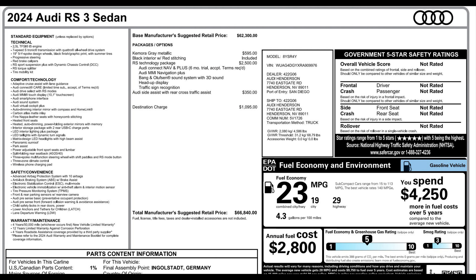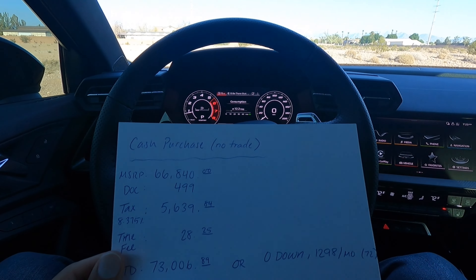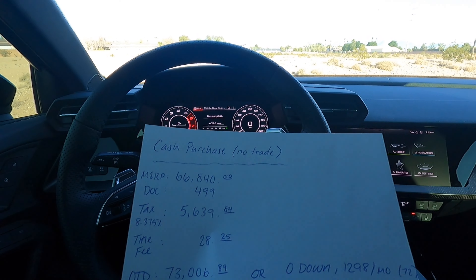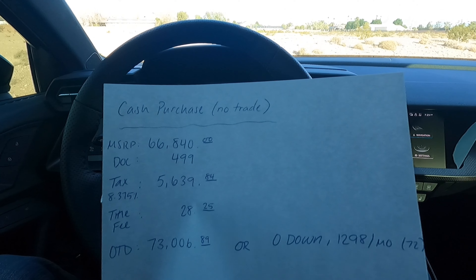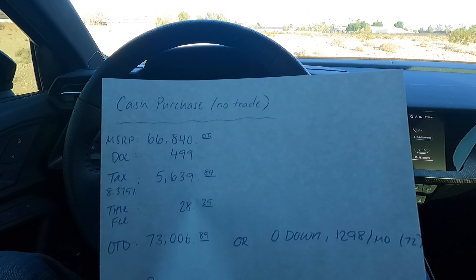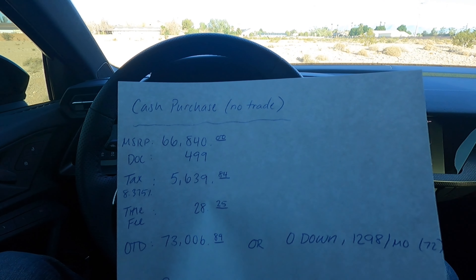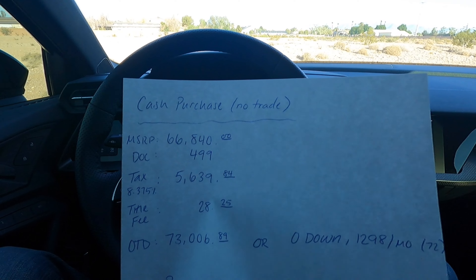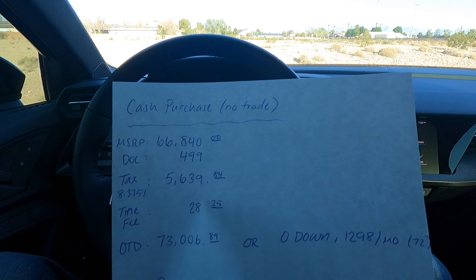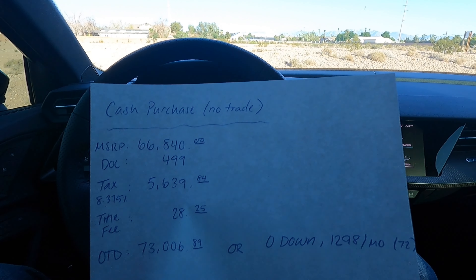The MSRP of this vehicle came out to $66,840 and this is a 2024 model year. So this top part here shows the breakdown for a cash purchase with no trade. The MSRP is $66,840. I didn't pay a markup, so thank goodness on that. Obviously the market's changed a little bit — markups aren't that common anymore, I guess it depends on what car you pick out, unless you're picking out like a really specialty-type vehicle.